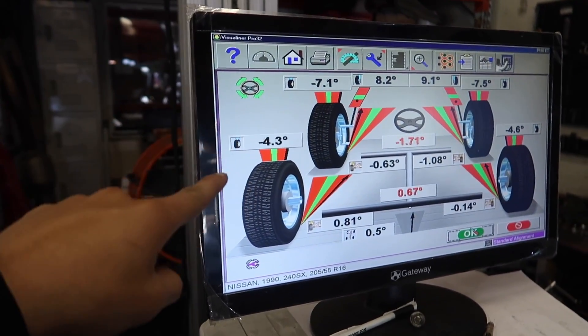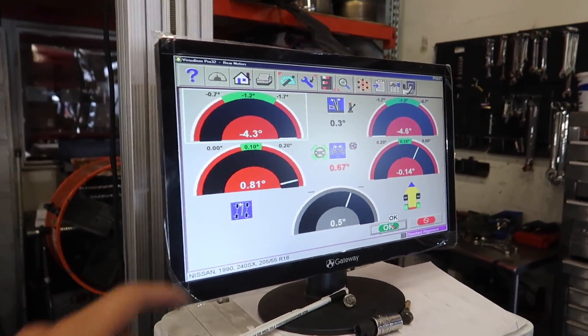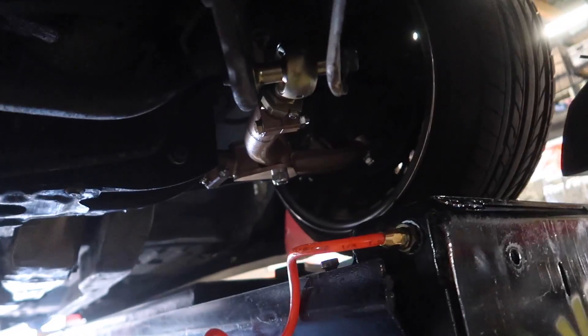Negative seven in the front, negative four in the back — I told you guys that's on my toe. See that natural camber right there — negative four with no arms. Let's go ahead and check under the car and see if anything's leaking.